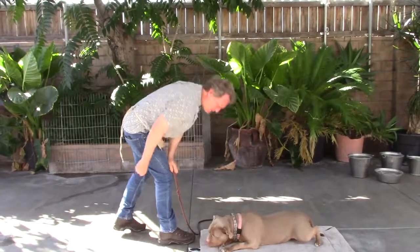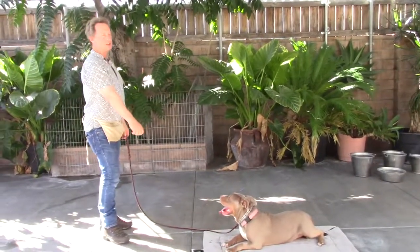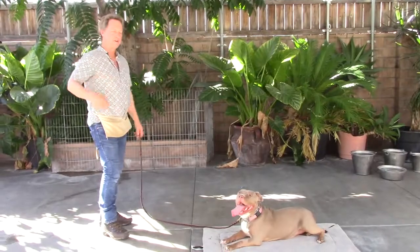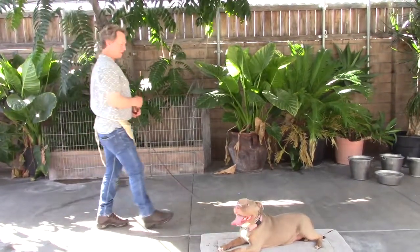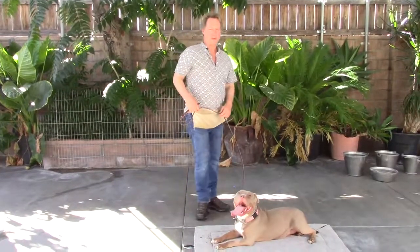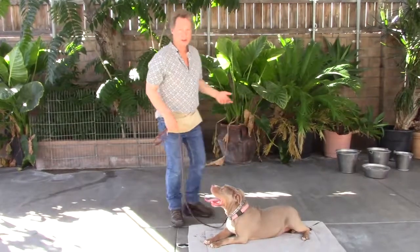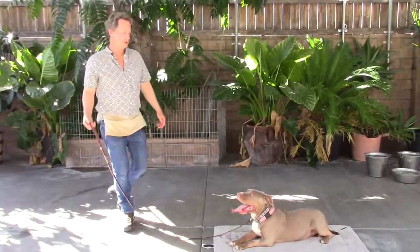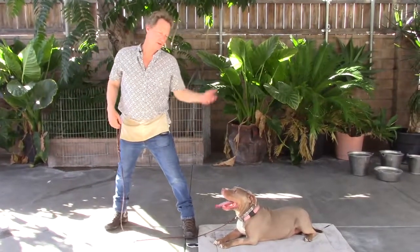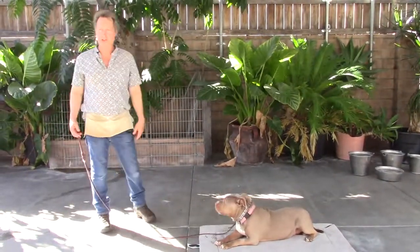I place it there, even pause for a second or two, she waits, I withdraw, she takes it, and I say 'good.' Just try to do this for even three minutes a day — it's really good. If she pops up before you release her, say 'no,' step on the leash, and she'll go back down. Then you continue. If she pops up a couple of times, just keep doing that.